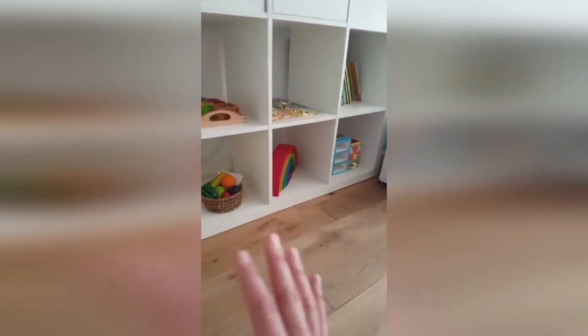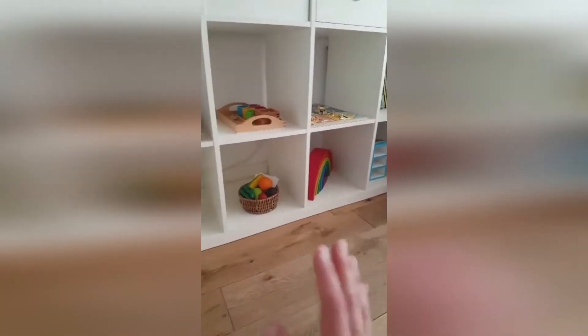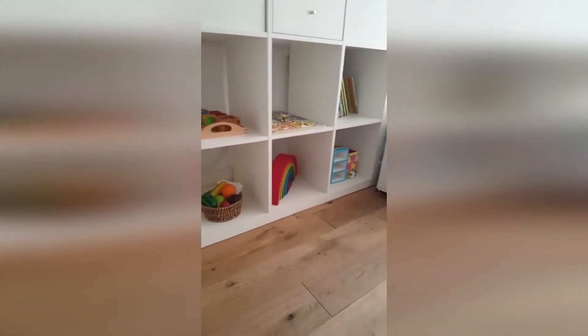It doesn't really matter if you have language, maths, numbers, and colors all mixed up on the same shelf, because at home you're not going to have enough space to have separate shelves like in a Montessori school — a sensorial shelf, a fine motor shelf, a practical life shelf, a language shelf. In your home that's probably the kind of space you have. So as long as you have enough activities that your child enjoys and you rotate them every now and then, that's plenty enough.